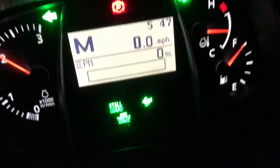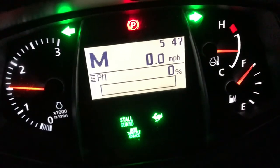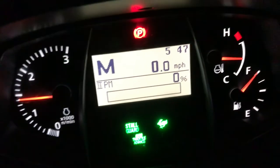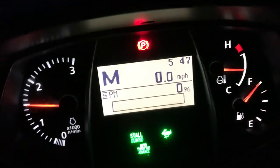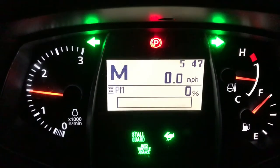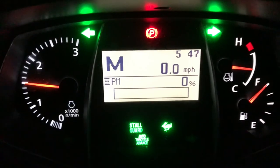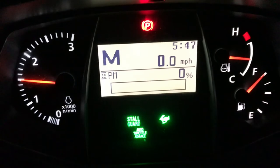At this point I can lower the RPM on the tractor down to 1,500. I'm still using the back blade but I don't want it going very fast since I'm not very advanced yet. So that is the regen process on the Kubota Grand L6060 Hydrostat — this is a cab model, which should differ from the ROPS model.